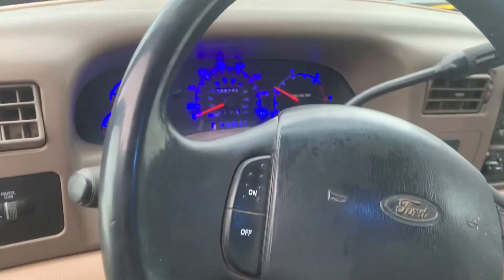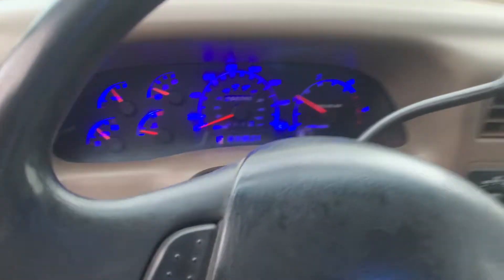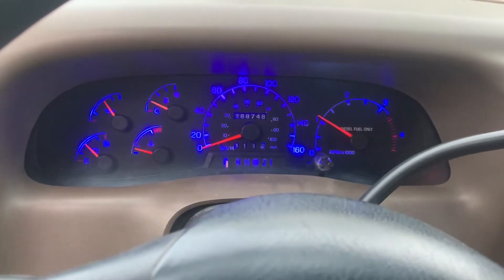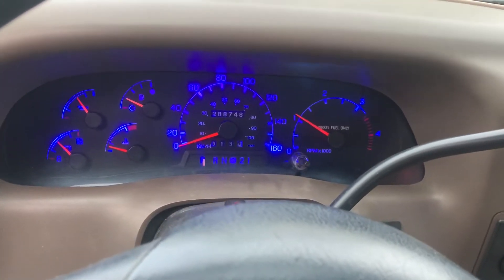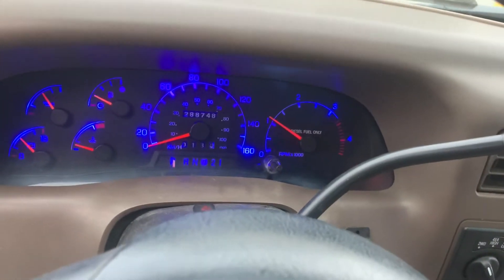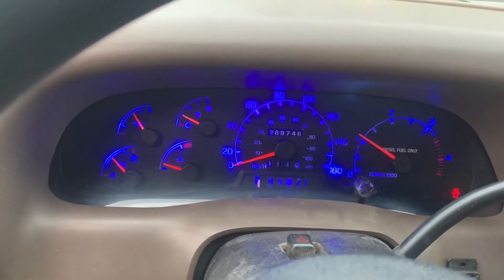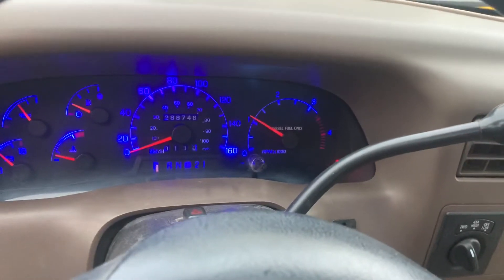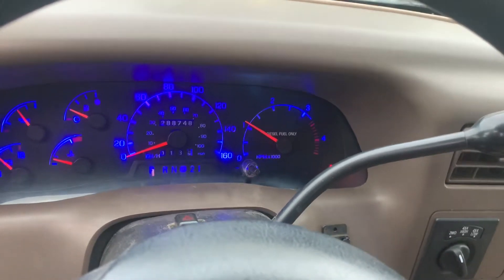Disclaimer before I start this video: if you want to do that to your gauge cluster and scrape the tint off, do it at your own risk. I'm not responsible for you pulling off your needles and messing it up. I'll try to best explain how to get these needles as close as possible for them to work for you, but I'm not gonna be responsible if you can't do it. You can mess up your gauge cluster and might have to get it calibrated.